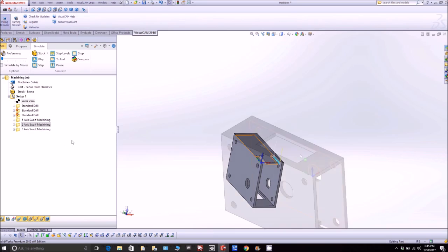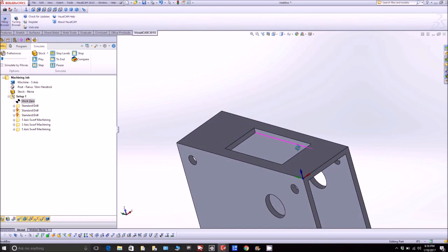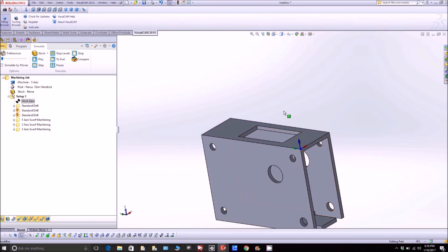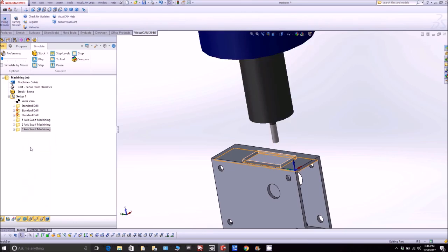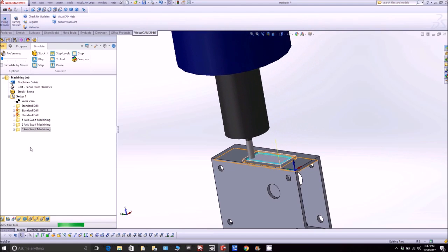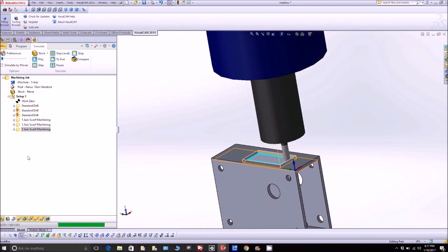Lastly, there's the hole in the bottom where the hook sticks out. To cut that out, I'm going to get the machine to do a swarf cut that goes around and around, slowly stepping down — because remember, we're cutting aluminum now and not putty, so we've got to run slower, with a much tighter step-over and not cutting so deep each time.